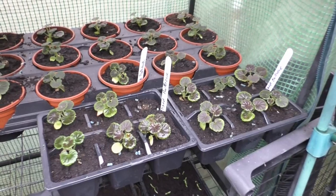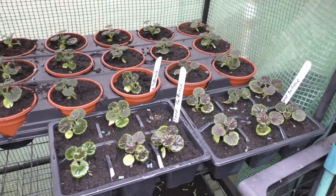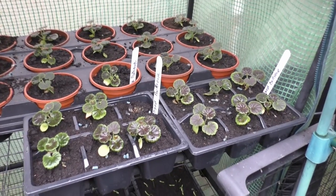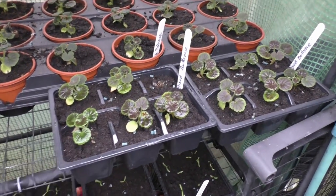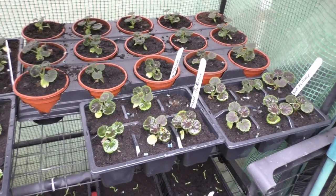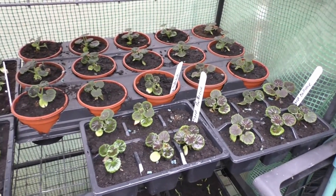They like dry conditions, so you can go without watering them for a few days. In fact, I think it might be too wet for them — I'm pretty sure it is. So I'm going to stay away from watering those.